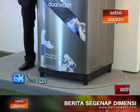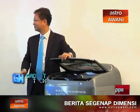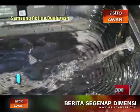Also with the wobble technology, my clothes are not all twisted or tangled — because I hate ironing. So now it's less ironing and less time consuming.